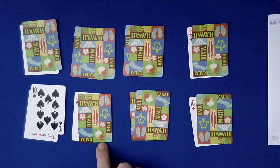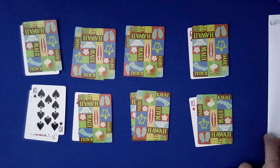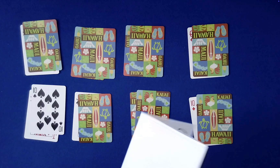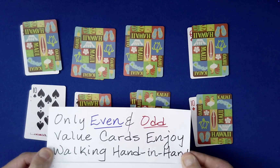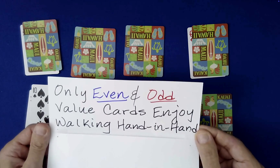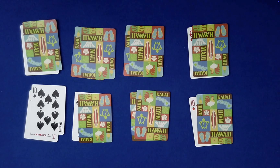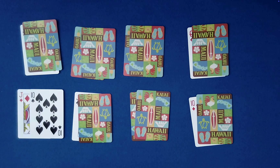I'm always drifting down for some reason here. So what have we accomplished despite all of these random choices being made by you, the spectator? What does the prediction say? 'Only even and odd value cards enjoy walking hand in hand.' What does that mean? Well, wait a second — I think I see what it means. These two are walking down the street in the same direction, and one's odd and the other one's even.